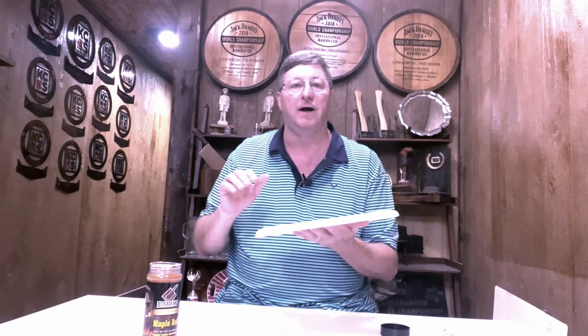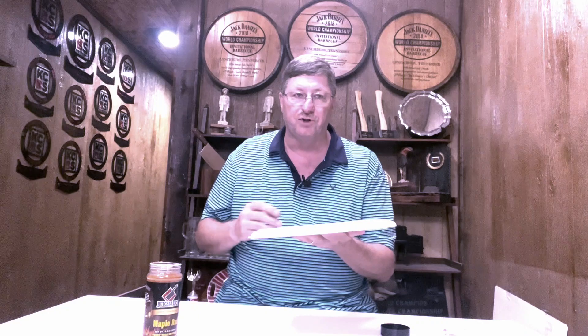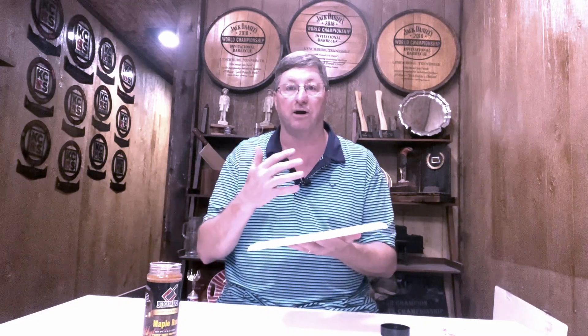I am not a person that eats a lot of spicy food, so to me this is what I call medium heat. My wife — I'm gonna be honest — she would call this hot, but to me it's medium heat. Good finishing flavor. I don't have an aftertaste or a flavor that lingers other than the sweetness, and the heat is going away right now, so it's not long-standing on my lips or tongue.